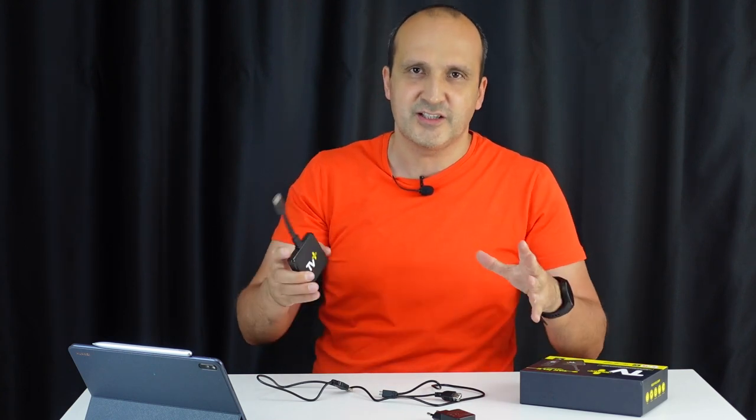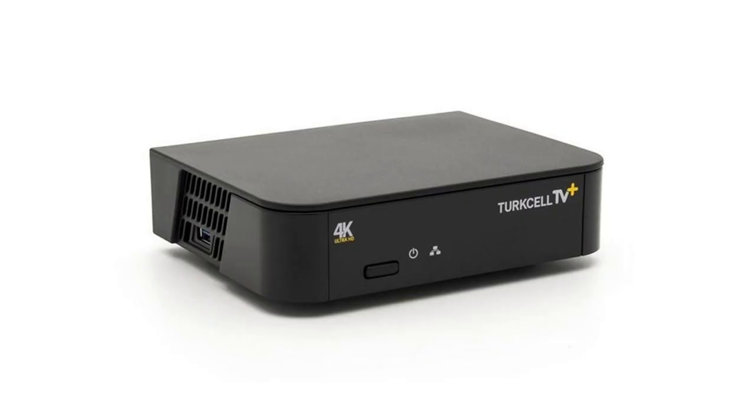Mi Box'ınız varsa bu ürünü almadan da TV Plus uygulamasını kullanabilirsiniz. Yakın zamanda farklı platformlara da geleceklermiş; televizyonlara da geleceklermiş. Yani televizyonunuza normalde kutu almanız gerekiyordu, artık ya bunu almanız gerekiyor ya da doğrudan televizyonun üzerinden kullanabileceksiniz.